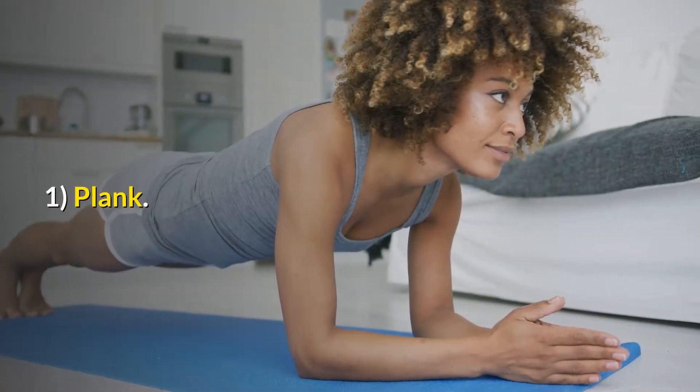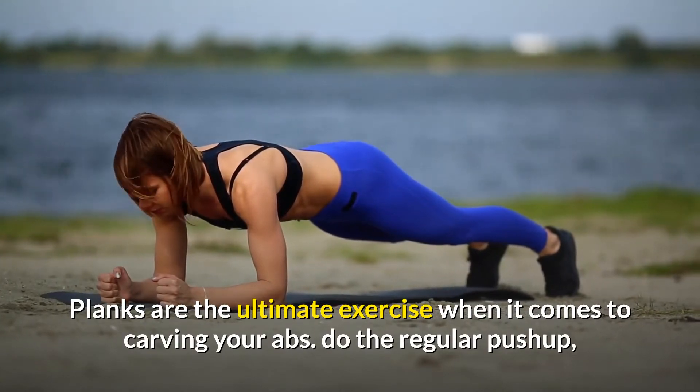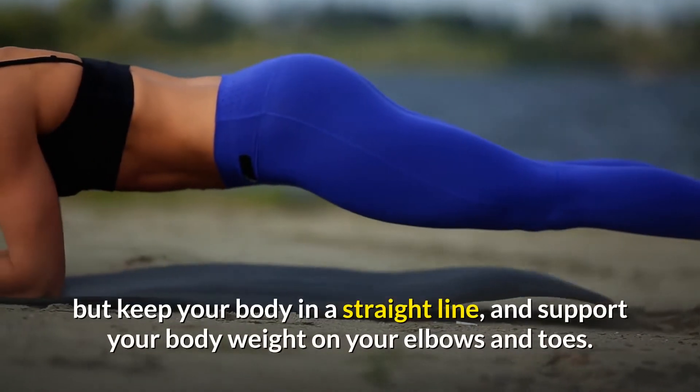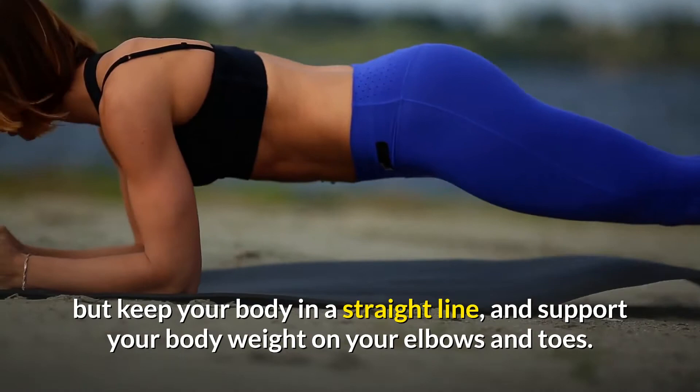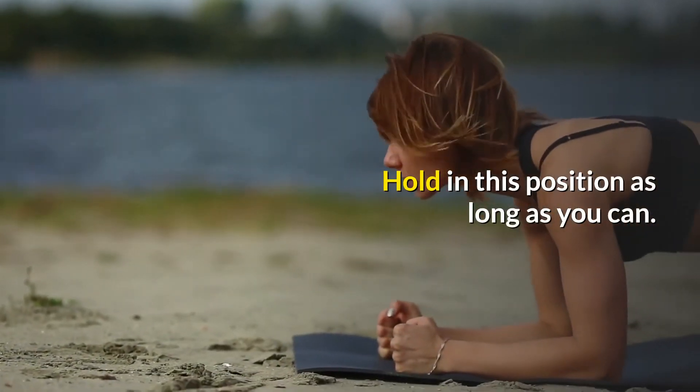1. Plank. Planks are the ultimate exercise when it comes to carving your abs. Do the regular push-up position, but keep your body in a straight line, and support your body weight on your elbows and toes. Hold in this position as long as you can.